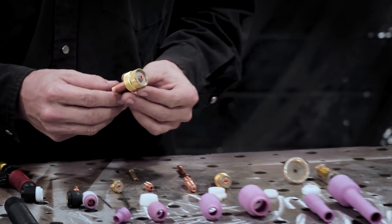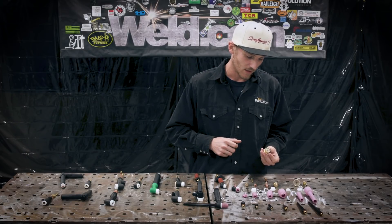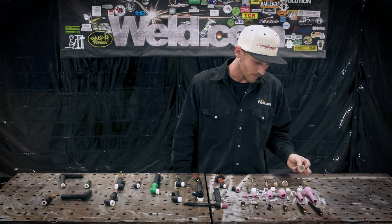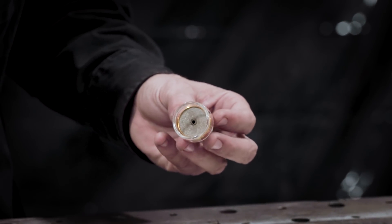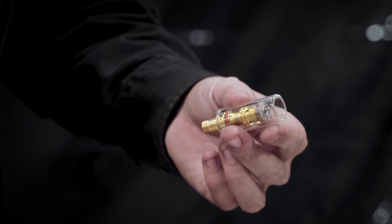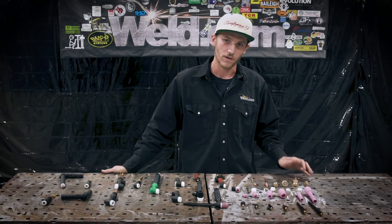You also have the jumbo gas lens for bigger cup sizes. I've only used these a number of times for big fillet welds and stuff of that nature, but they work awesome. Then you have some specialty cups here — we've got the Furick cups. This is a number 14 size on the cup shielding, mainly for stainless, titanium, chromoly, where you need a lot of gas coverage. These cups are made out of Pyrex and they also make one for aluminum. It has a diffuser on the inside to help with gas coverage, which is great.